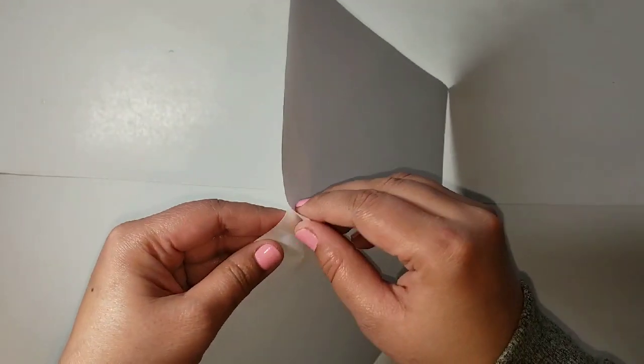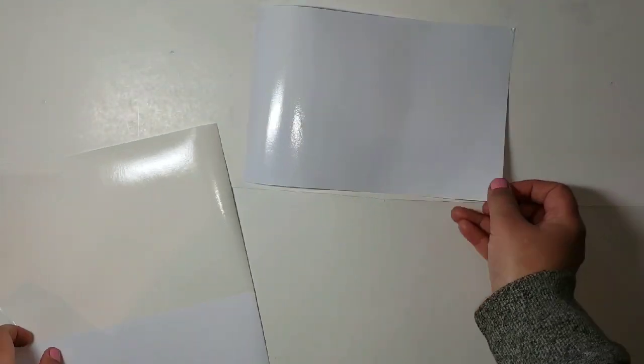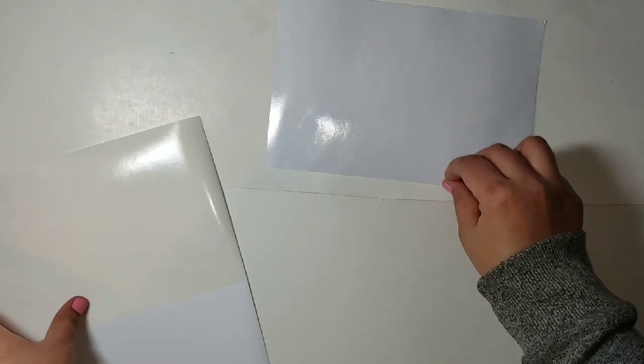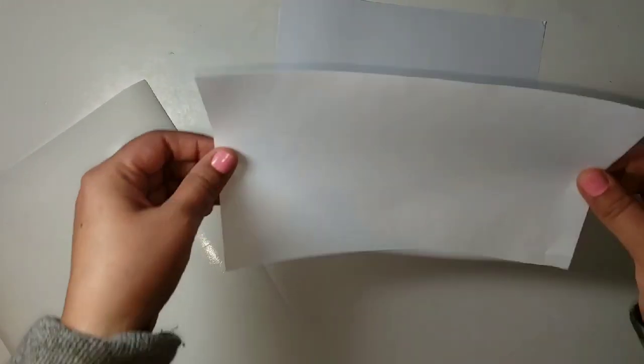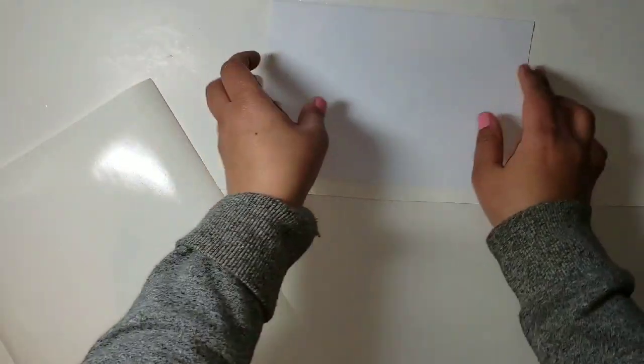For the first step, what we're going to do is remove the sticky sheets off from the carrier sheet. I just remove both of the labels and then stick the sticky side together and set that aside for notes or whatever. We're not going to be using that for this project, and this step is for both the inkjet and laserjet. Just remove the sticky sheets and set that aside, and then what we're going to be using is the carrier sheet.